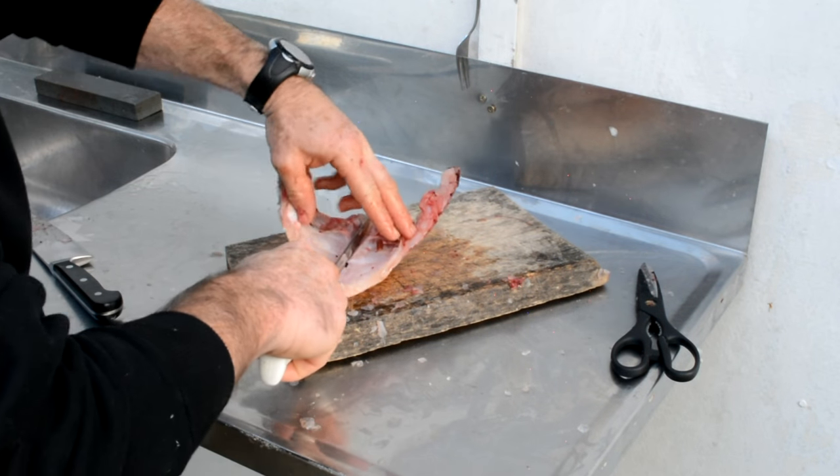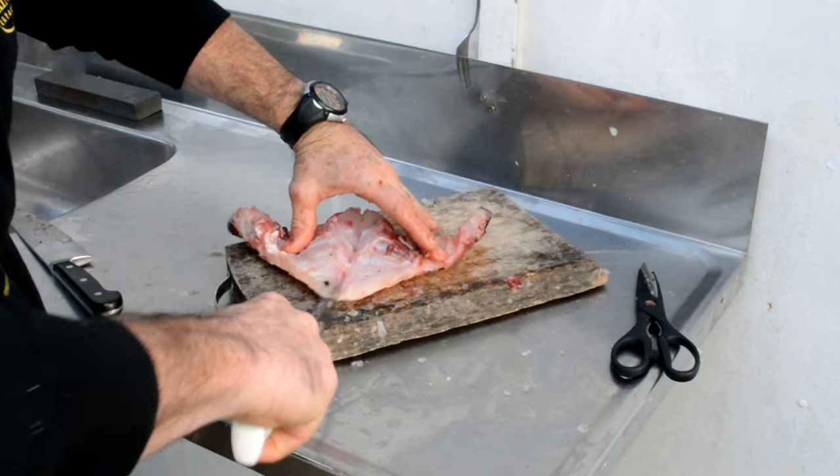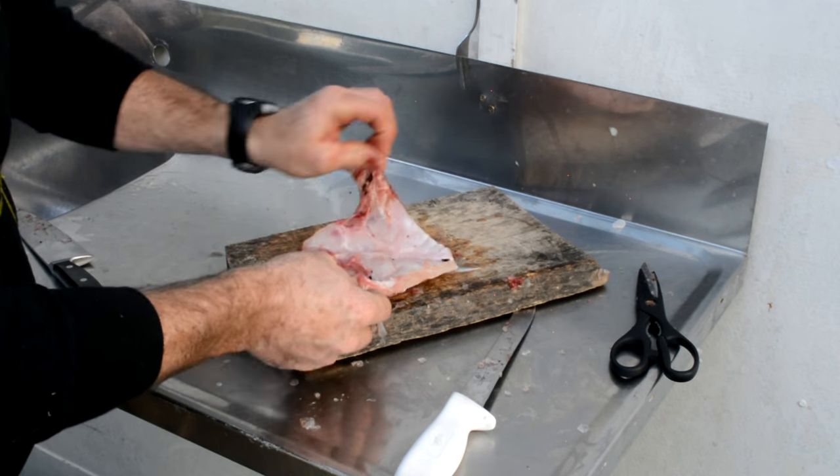With your fillet knife you can just butterfly this, open it right up, and clean off any of the guts.